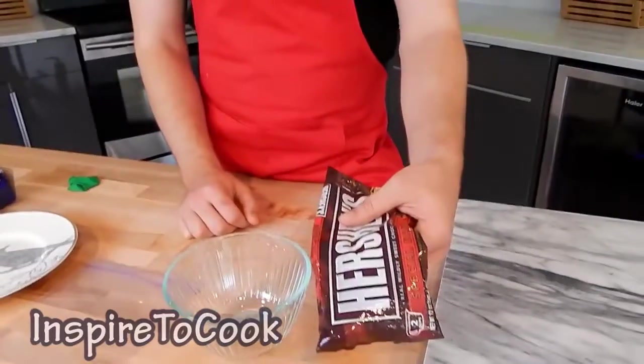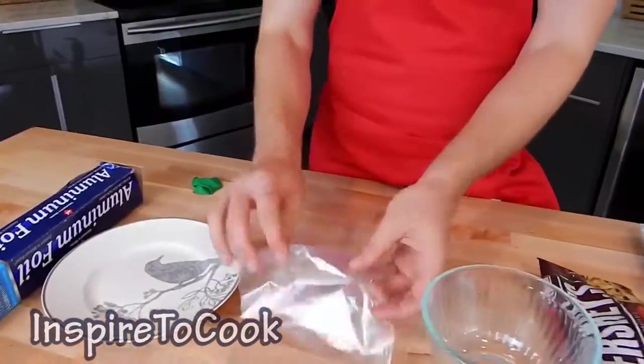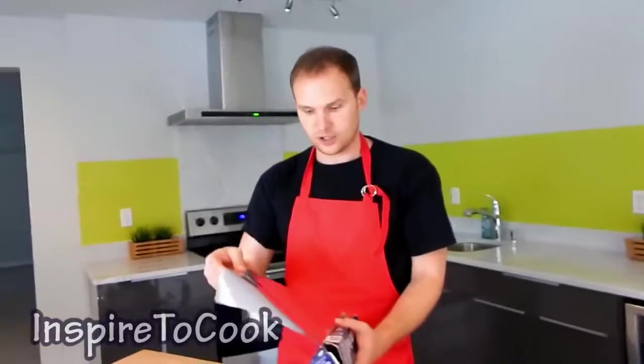Today I'm going to show you how to make super cool, super easy and very beautiful edible chocolate baskets. We're going to need some chocolate chips, a microwave safe bowl, a ziplock bag, a small balloon, as well as aluminum foil and a plate to put it on.